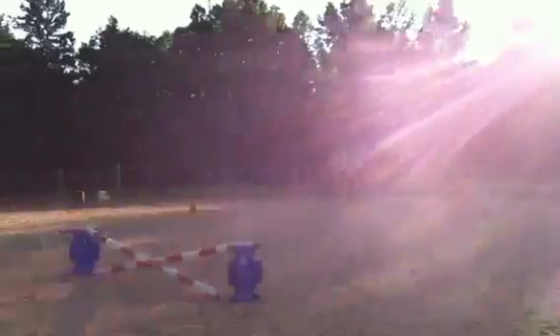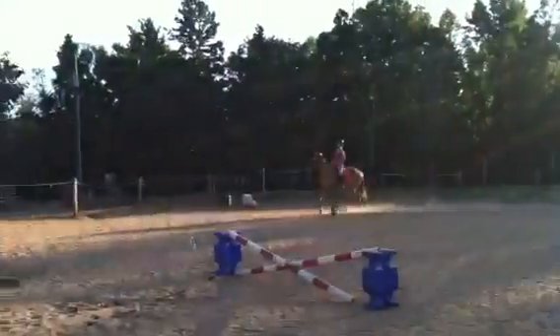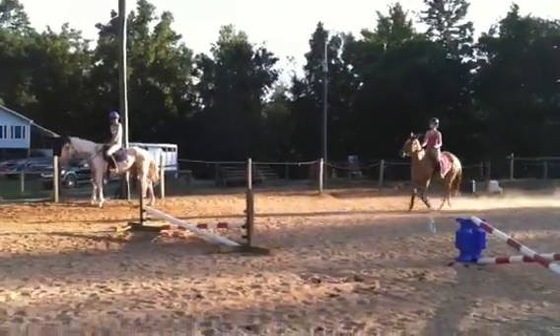Remember what I'm telling everybody: keep your body up in these tight turns. That is the only way your horse will stay balanced enough to make the next jump.